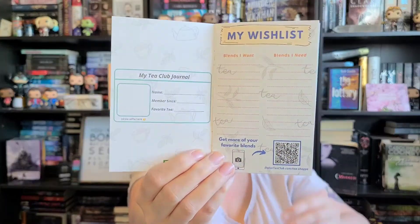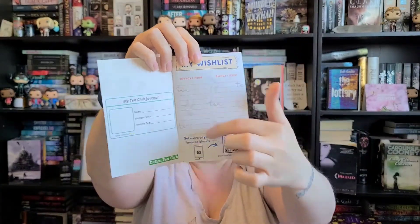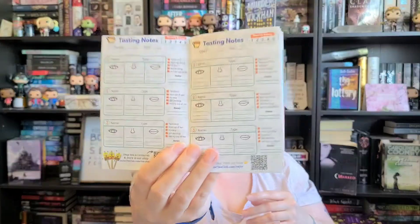They sent a little booklet. It's like a tea journal — you can keep track of your tea, add your information, and note what you want to get from your tea. It has sections like 'Blends I want,' 'Blends I need,' and tasting notes. That is awesome! I'm definitely going to use this.